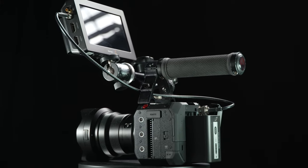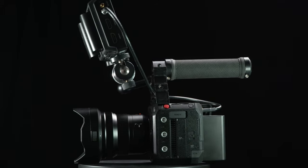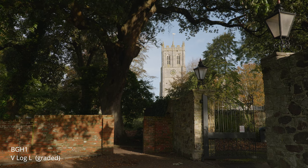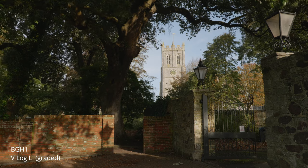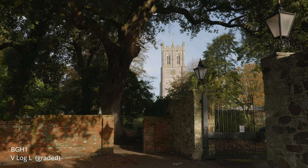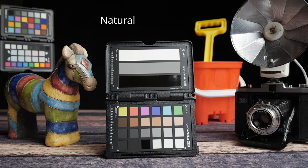The BGH1 looks like it could be the brain of a very flexible cinema camera system. I added a handle and a recorder monitor and went out to shoot. The colors and dynamic range are up to the usual GH5S quality and look great. The BGH1 comes with V-Log L as standard, and the specs quote 13 stops of dynamic range — one extra stop over the GH5S. Since the BGH1 uses exactly the same sensor as the GH5S, I suspect that extra stop comes from tweaking the V-Log profile.